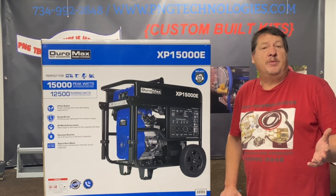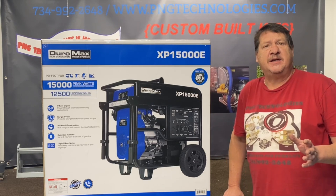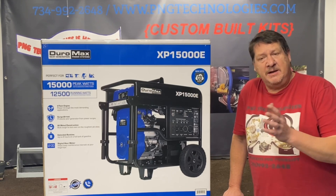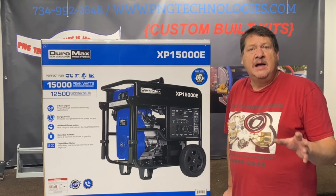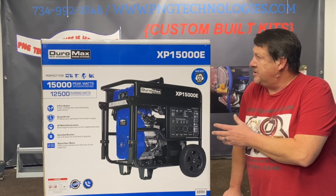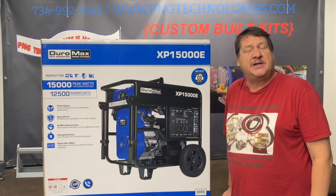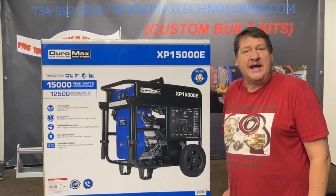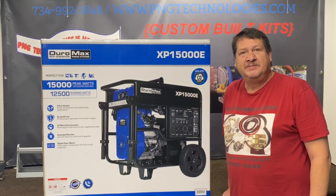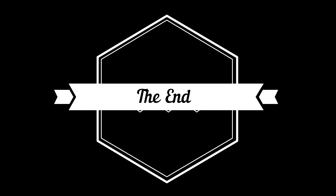That's the steps on converting it over to propane or natural gas. When you go to natural gas, you need to find out what your meter outlet pressure is. We've found across the United States that a lot of it's switching to four ounce. If your meter is four ounce, a propane kit will not work because that's a six ounce setup — you need two different setups. If you have six ounce coming out of your meter, then a tri-fuel kit will work and you can run all three fuels. This is the Duramax XP15000E gasoline unit. If you're interested in purchasing this kit, visit pngtechnologies.com or call 734-992-2648. Thank you very much, and if you like this video, please hit the like button below. Have a wonderful day.